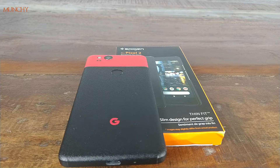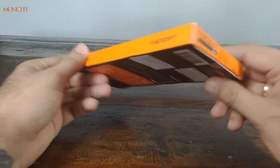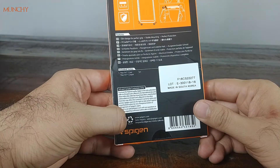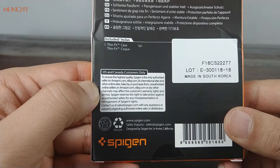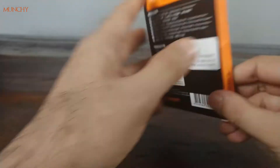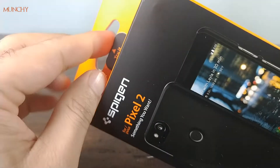Let's have a look at the packaging first. It's not your normal zip-lock pouch — you have a cardboard box from Spigen. Make sure you recycle it. On the back it says you have to buy it from Spigen only; if you buy it from a third-party seller on Amazon or eBay, you won't get warranty from Spigen.